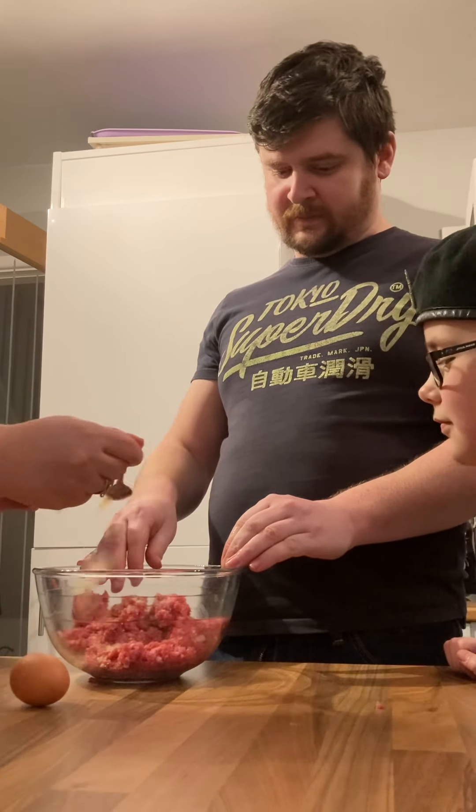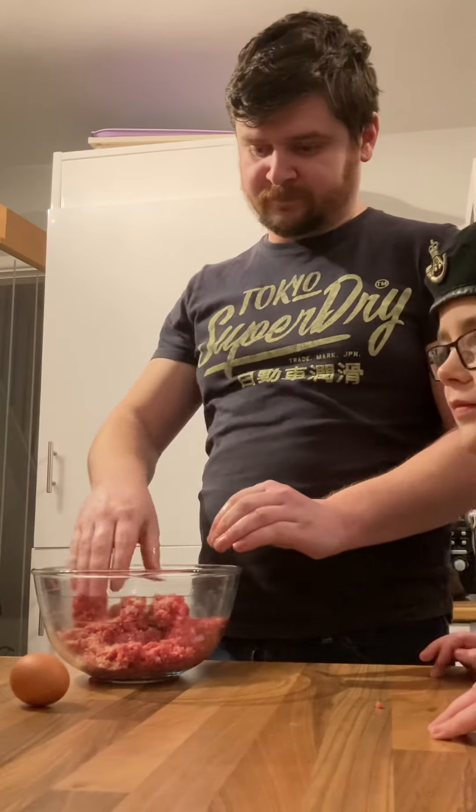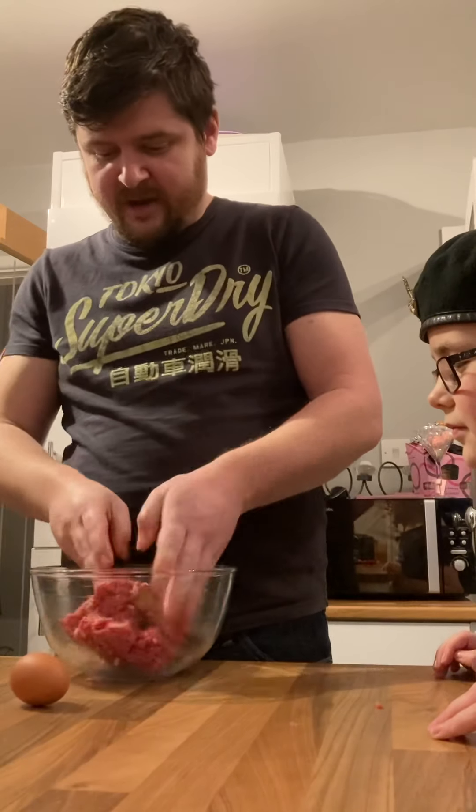Next one — garlic granule, garlic granule, bit of salt. And now we're going to give that a good mix.